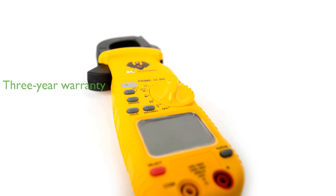UEI backs the DL369 with a 3-year limited warranty, reflecting their confidence in the durability and performance of this robust clamp meter.